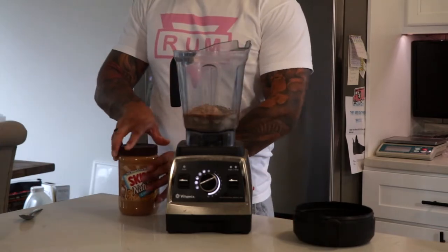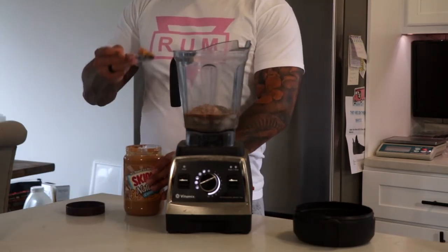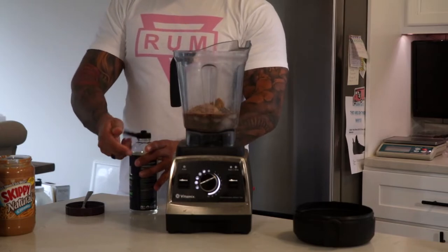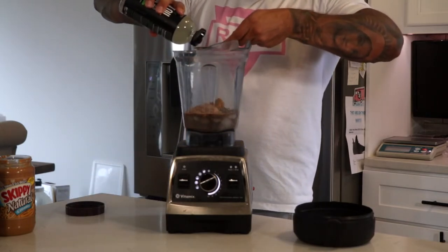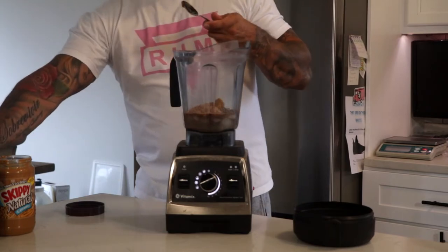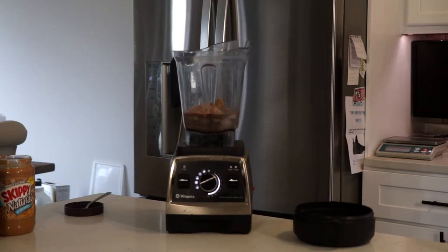Next I'm going to add some Skippy natural peanut butter. People might be surprised, but there's not that much difference between that and almond butter — I just like the taste. Then for a little extra fat, I add one tablespoon of MCT oil. This one's organic; I got it at Sam's Club for a good price. It just adds a little more nutrition.